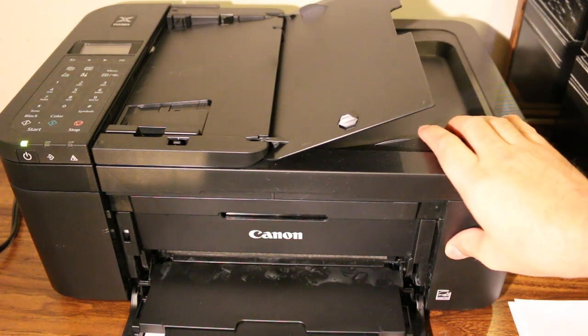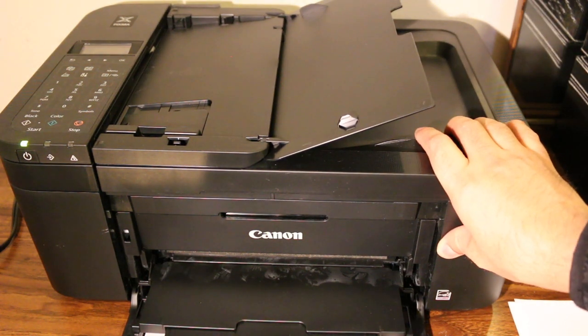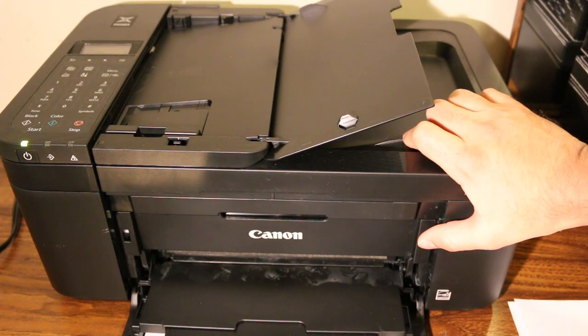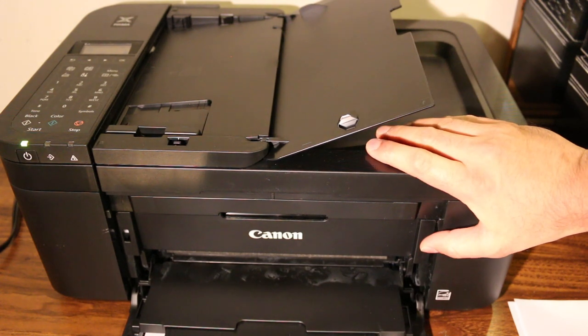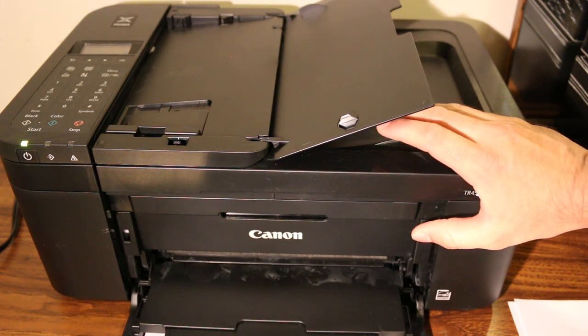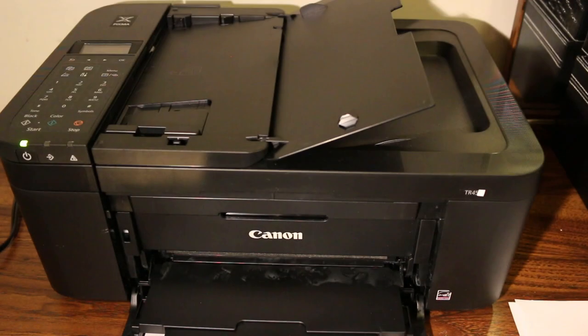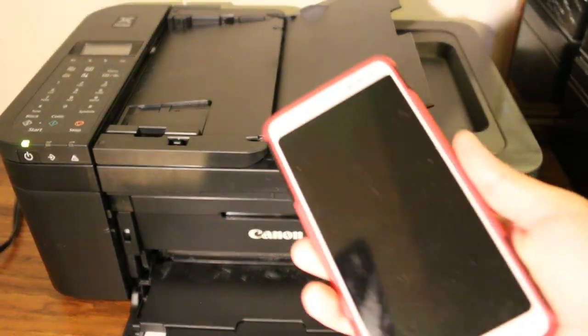Today's video is about the Canon PIXMA TR4520 all-in-one printer. I'm going to show you how to do wireless printing and scanning using the printer's built-in Wi-Fi system, and how to do a copy as well. First thing is to switch on the printer.